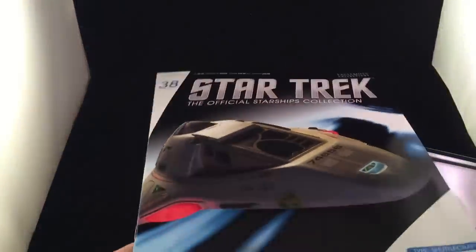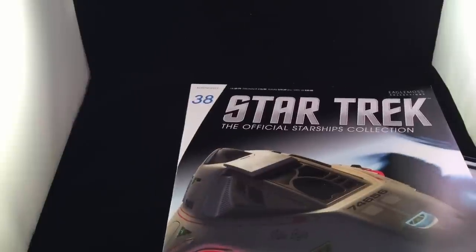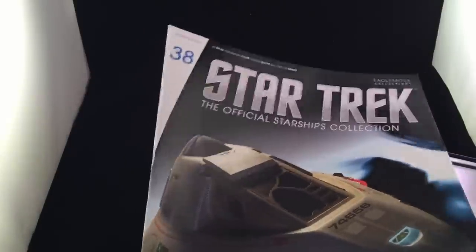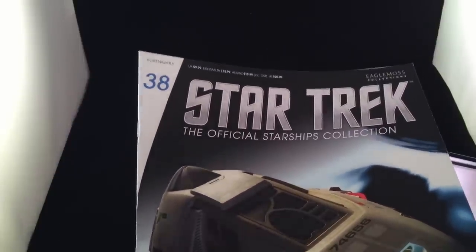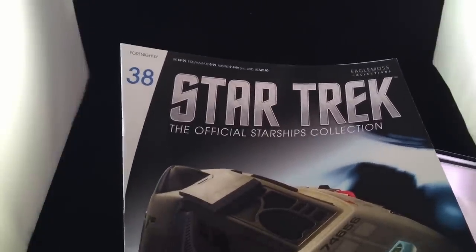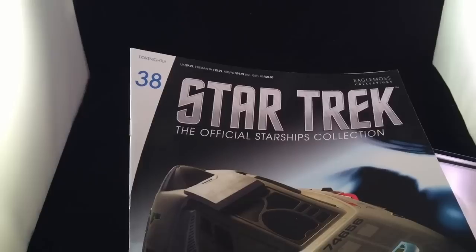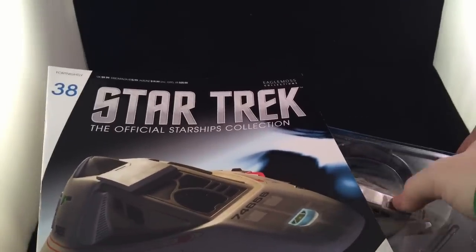We have our magazine. I can't believe we're already up to issue 39 — we are flying through these. There's been a lot of news recently and a lot of upcoming ships have been previewed. Check out my other YouTube videos and jump over to Facebook, Twitter, and Instagram for the Irish Trekkie community, because you guys are sharing some great tidbits that I'm spreading to the community as well.